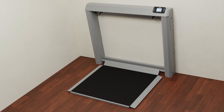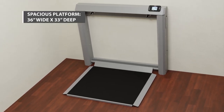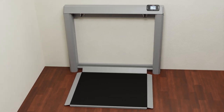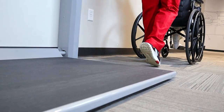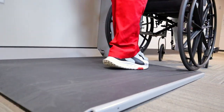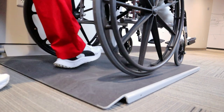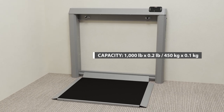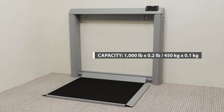The 7550 offers a spacious weighing platform that is 36 inches wide by 33 inches deep (91 centimeters by 84 centimeters), providing ample room for a variety of wheelchair sizes and types including most power wheelchairs. The 7550 can capably accommodate bariatric patient weights with its high capacity of 1000 pounds (450 kilograms).